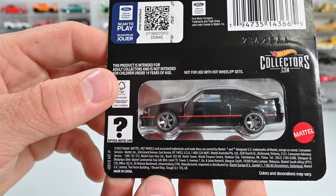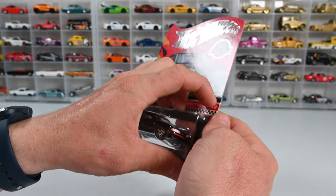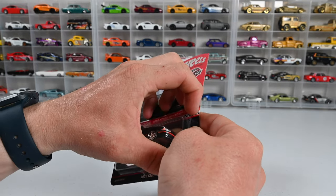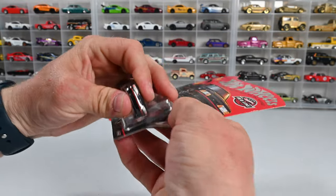Let's go ahead and get this thing cracked open. This is my first time opening an RLC car other than the cars in the acrylic box — this is my first time busting it out of a blister card.